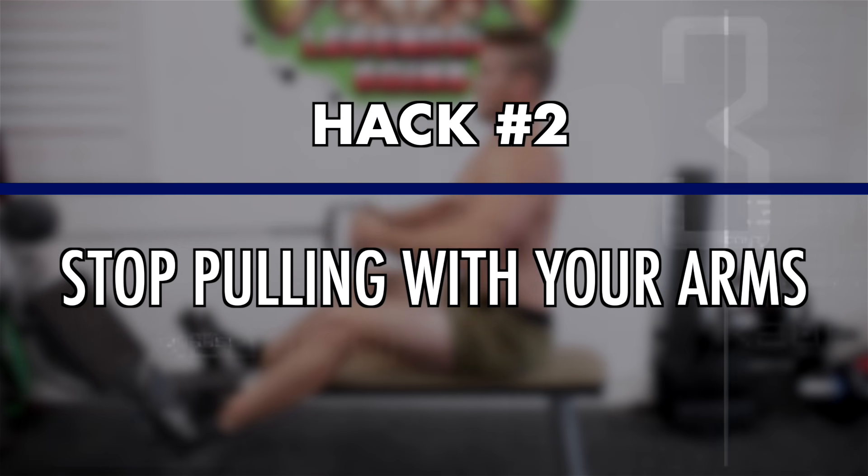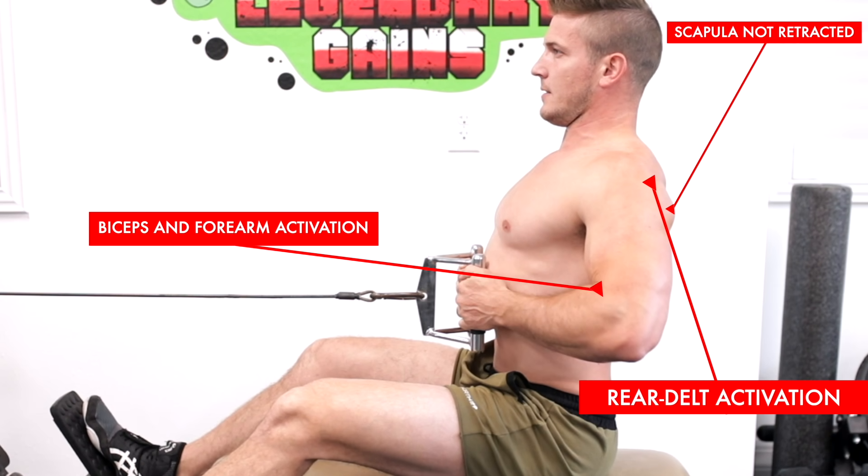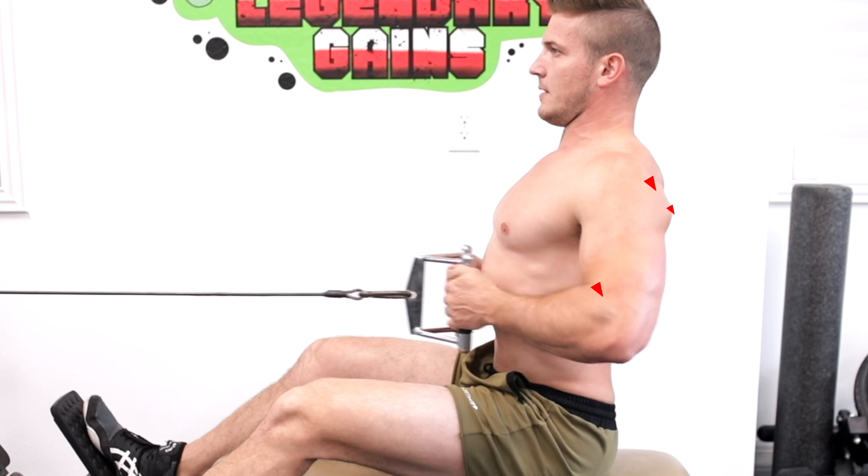Hack number two: stop pulling with your arms. When you fail to squeeze and retract your shoulders, you end up activating more biceps, forearms, and rear delts. So if you've never really felt your back during your back workouts, this is most likely the reason why.